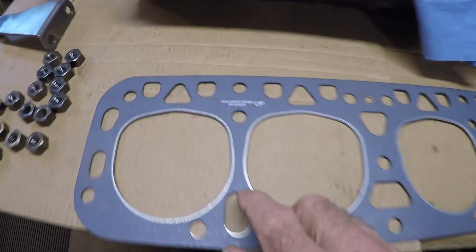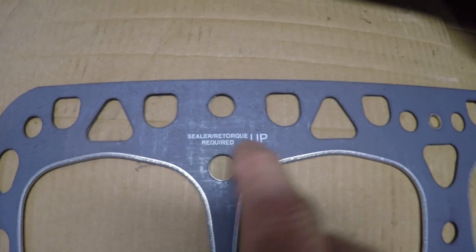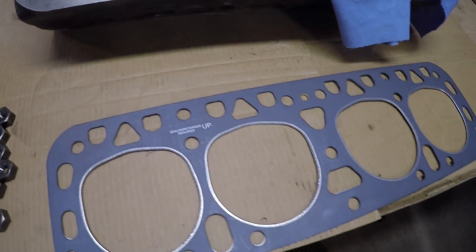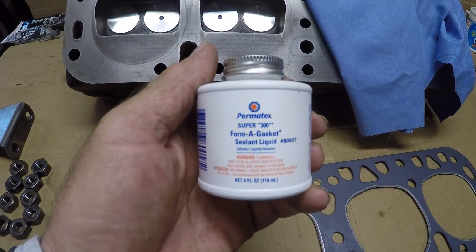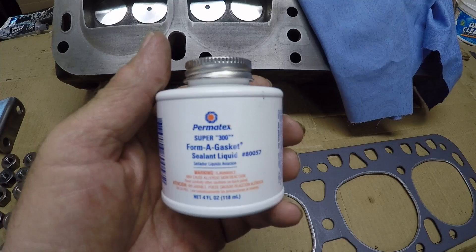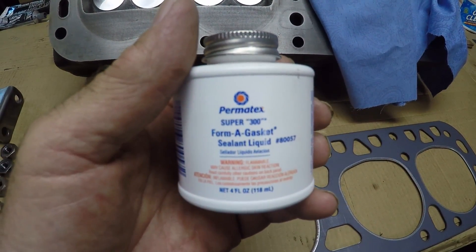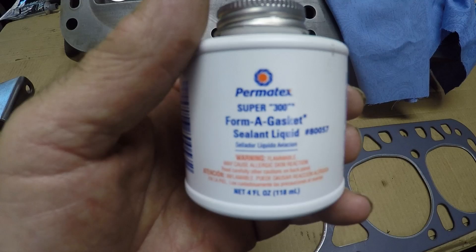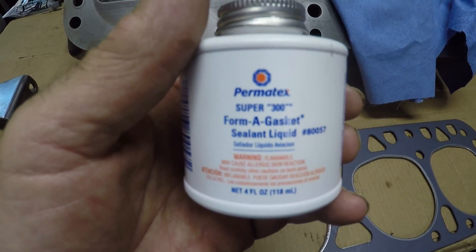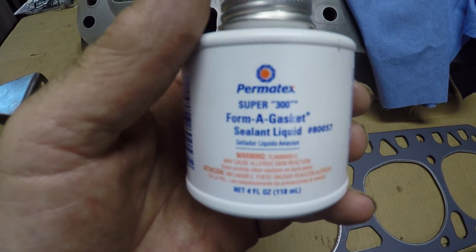An interesting thing on this gasket — it's a Felpro gasket and right here it says sealer and retorque is required. For a sealer I'm going to use Permatex brand Super 300 Form-A-Gasket. It's a black substance, goes on with a brush in liquid form. A lot of guys have recommended it, I've done some research, and I think it should be good for what I need. I'll start getting this gasket prepped — I'll probably have Squatch 253 help lift this head on.